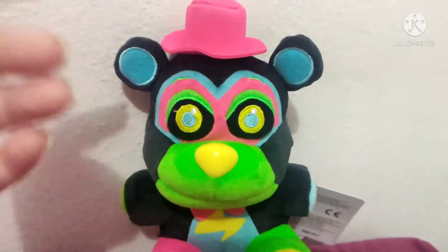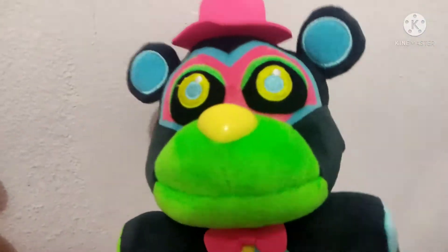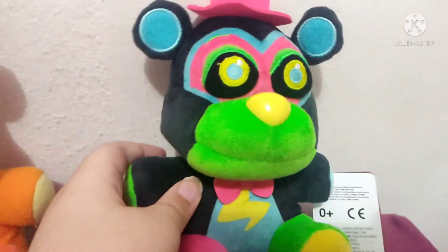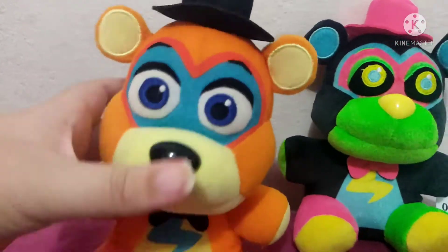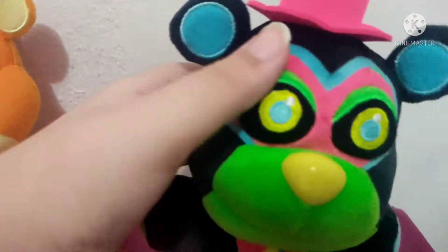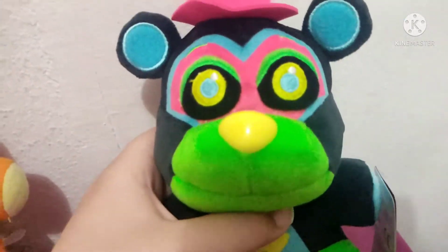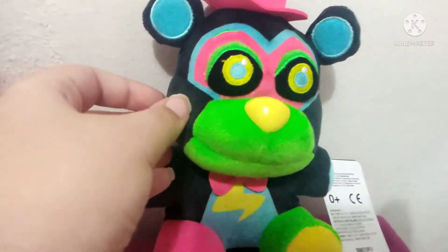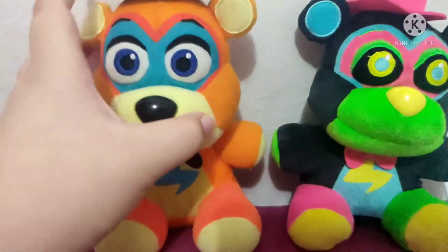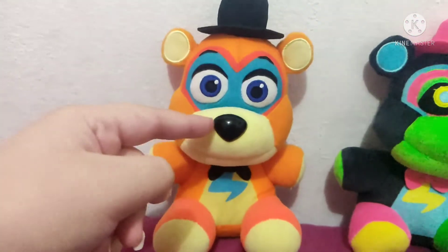Let me get my Glamrock Freddy plush to compare. They look pretty different — I thought this guy was just a recolor but he's actually softer with a 3D bow tie. Their head shapes look pretty different: my original Glamrock Freddy plush has a long face, while the Blacklight Glamrock Freddy has a squished face, which is honestly better and closer to his official game design. It's still missing some face features, but Funko is remaking Glamrock Freddy, so he won't look this way anymore and the old one will be rare.